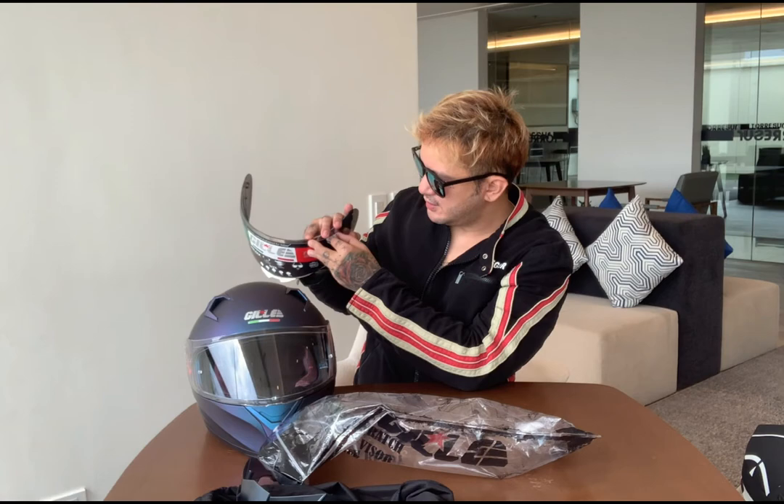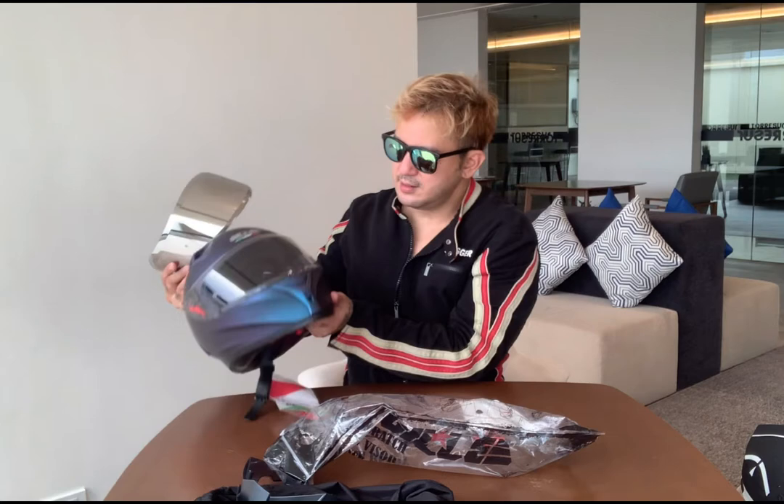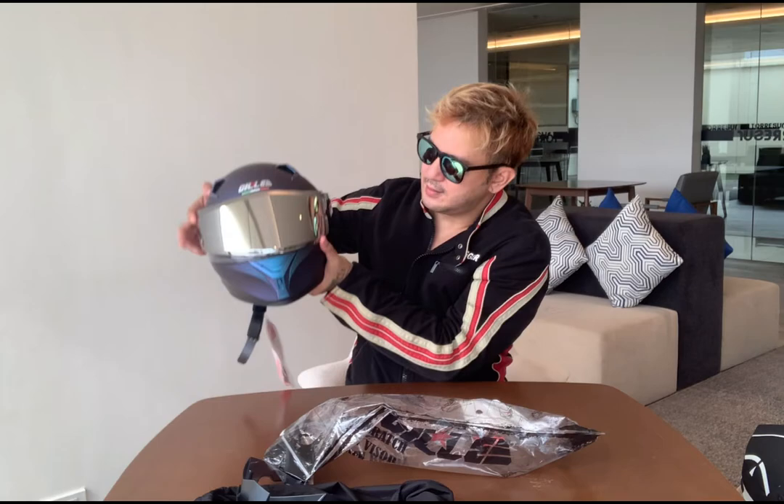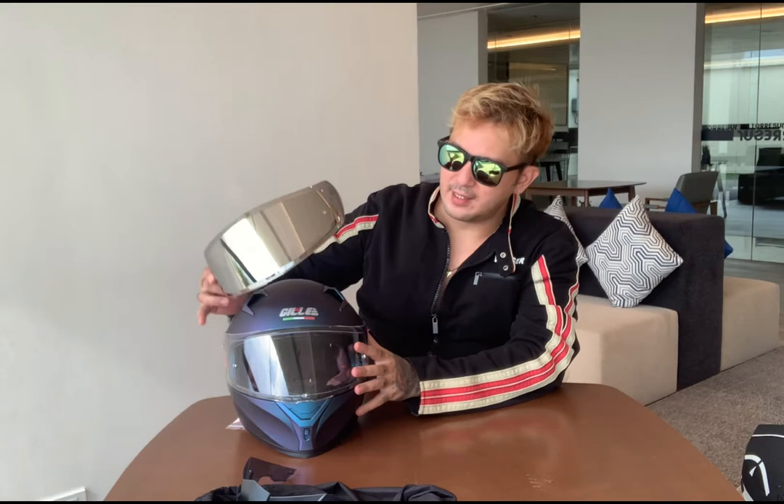And this one is the silver — silver lens. Look at how cool it looks! So that's how it would look — boom! But you know what, I actually like the silver one. And the blue iridium — I'll show you later what the blue iridium looks like. I'll just pose with it too. So I'm excited for this Gilly helmet.